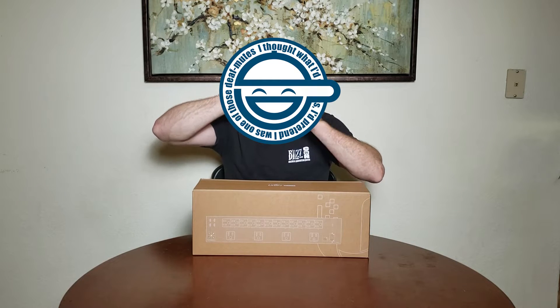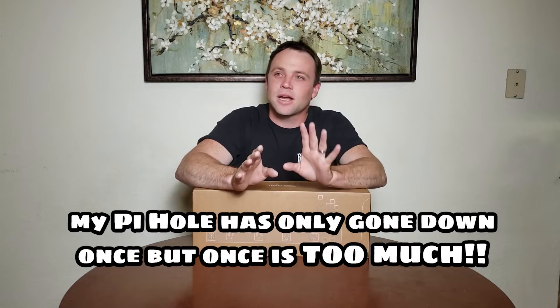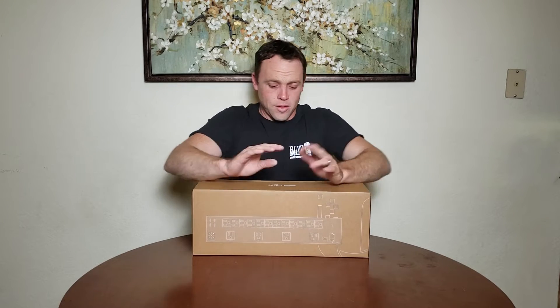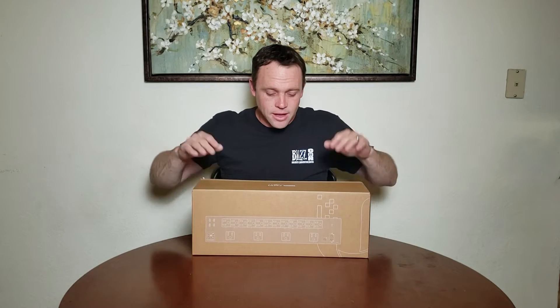Sometimes I update my stuff when I'm not at home and it might turn off. My wife might just unplug it - like my Pi-hole goes down and I just did an update on it but I'm away. I like to update my stuff but if something stalls or hangs, I just want to be able to power it down and I can't always do that if I'm not at home. But this makes me able to do it - that's why I'm excited.